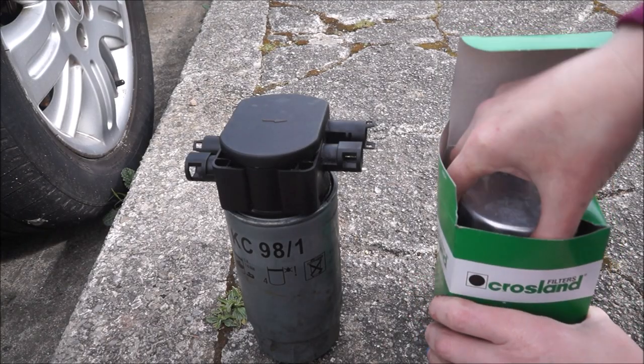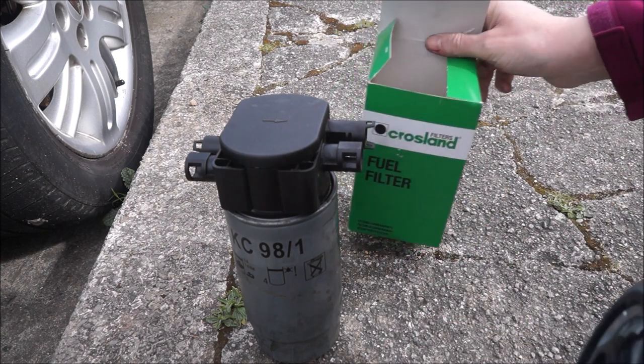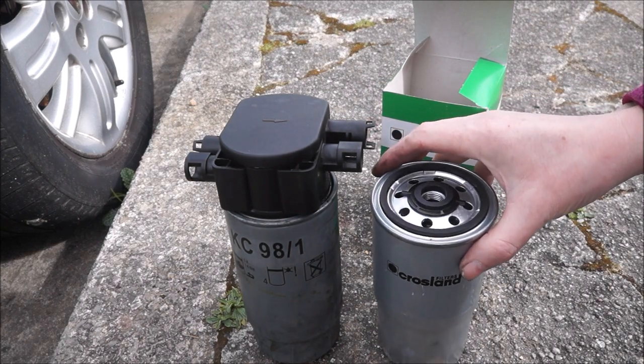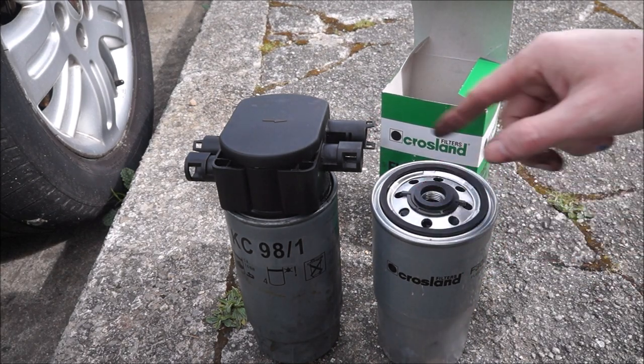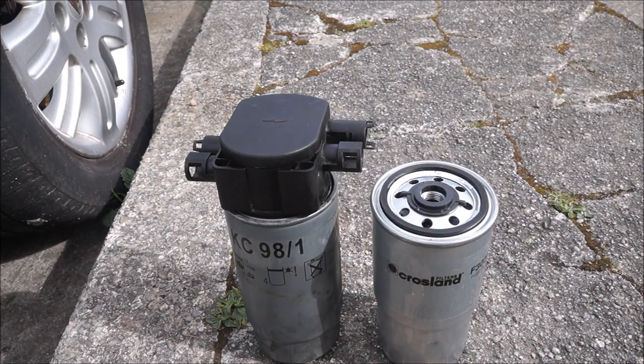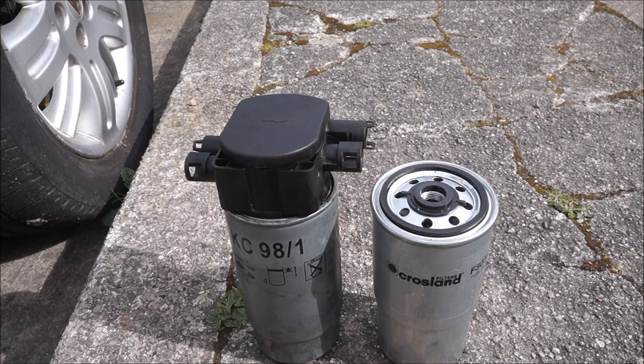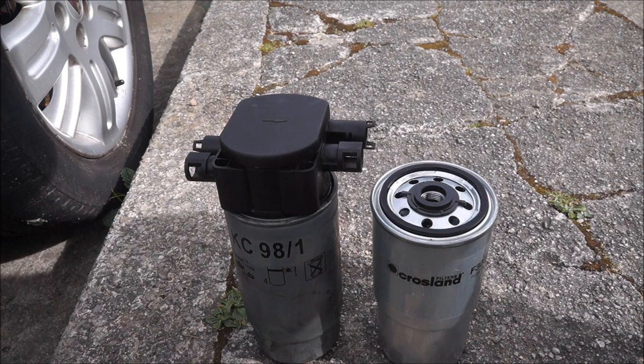Right there we go — this is the new one, this is a Crossland. If it's any different from the standard one — same height pretty much. It does say in the book you've got to wet the top with fuel before you connect it. There's a chance of me having clean hands for this — pretty minimal. Glove, so I can undo the cap or the filter top — let's have a look at that in the process.